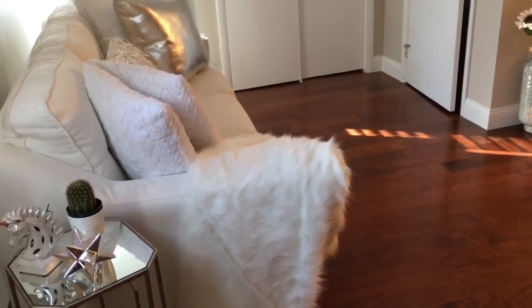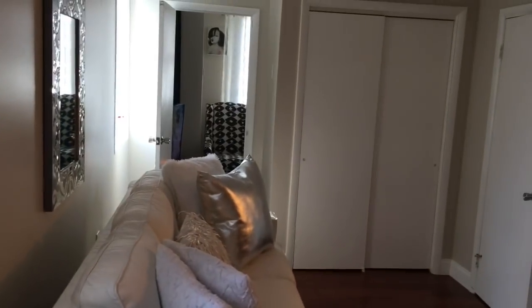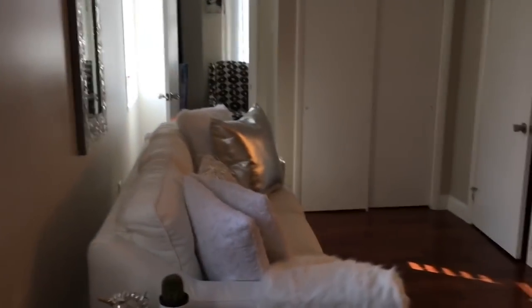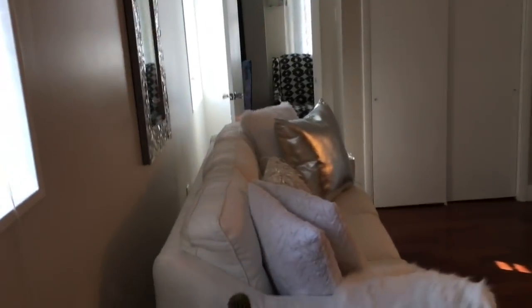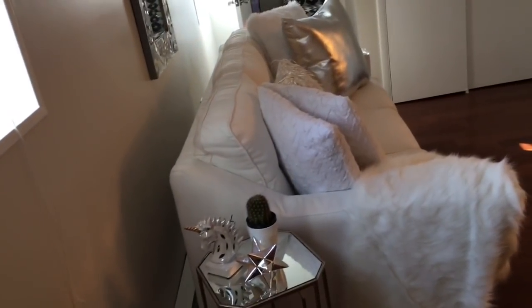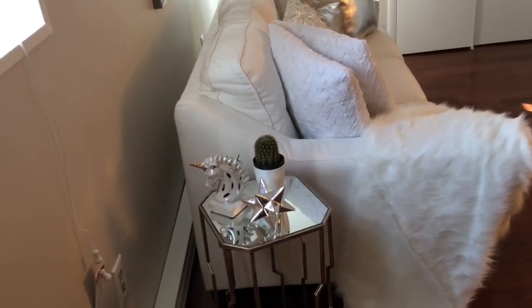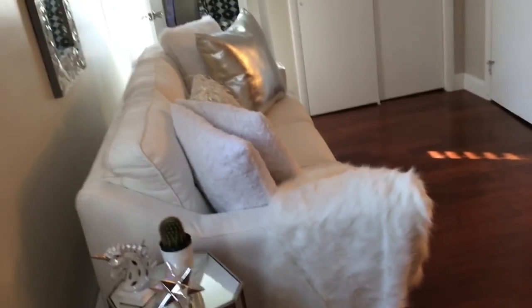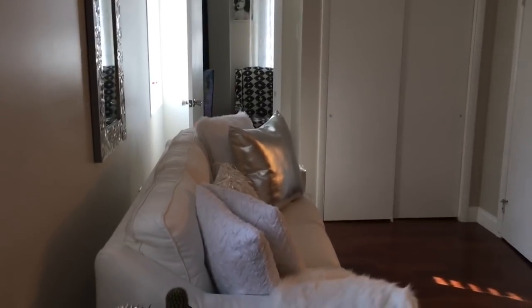I'm going to give you guys a tour just to show you how I managed to do a lot of this by myself. This is the head-on view — what you see when you first walk in. It's small, my little small place, but it's enough room for me. I'm used to having much more room, but this is fine. It's just me — no kids, no husband anymore.